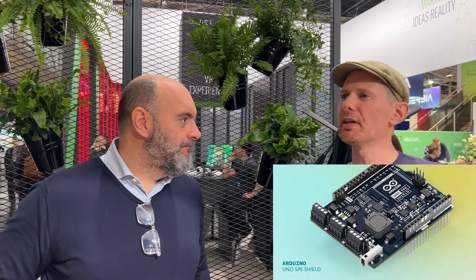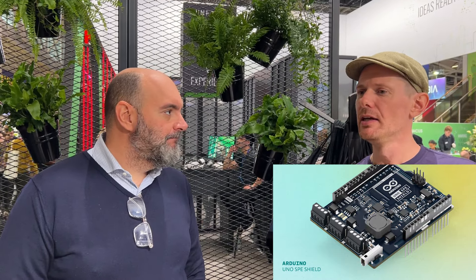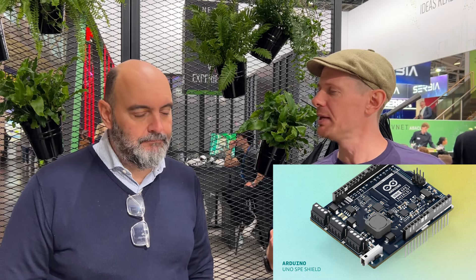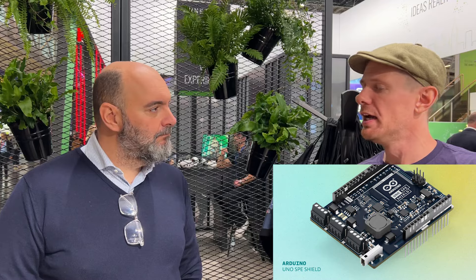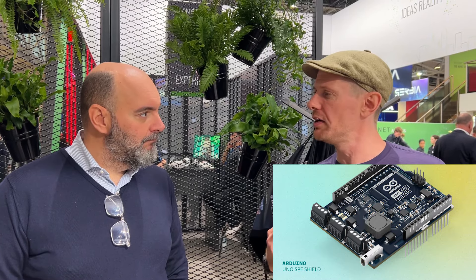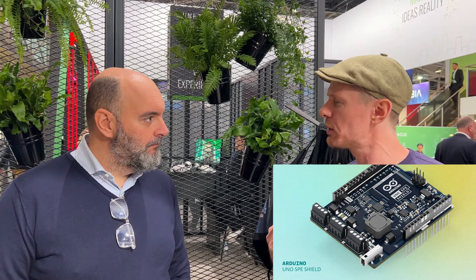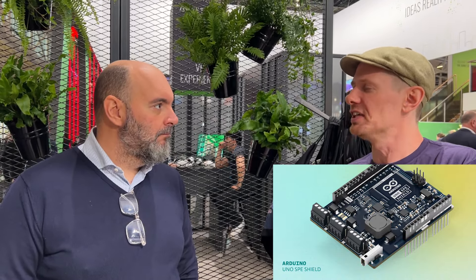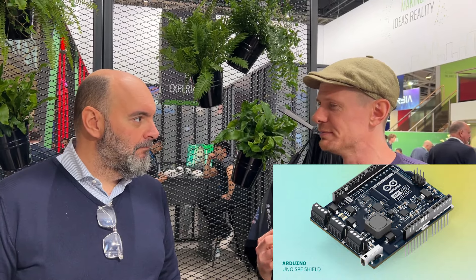The products coming out from Arduino are doing a really nice blurring thing. The lower end of the Pro line and the higher end of the regular Arduino line are very similar in specs and in how you can work with them. There's a very low barrier to entry, which is fantastic for makers, but for engineers, quick prototyping is massive.